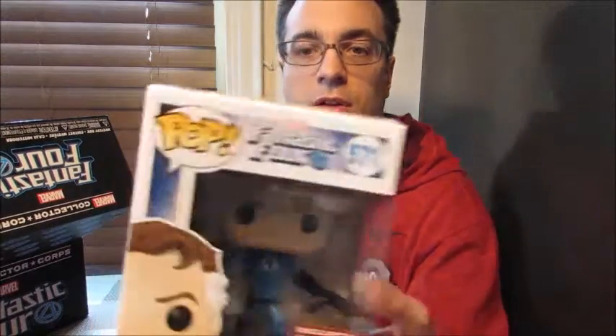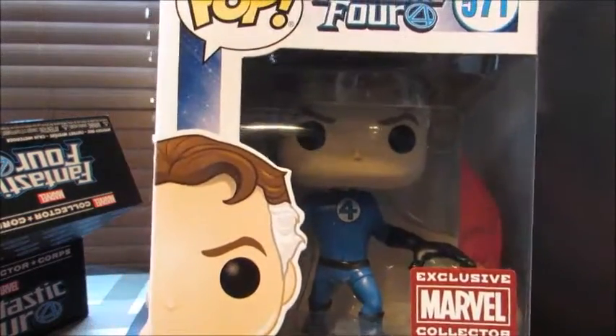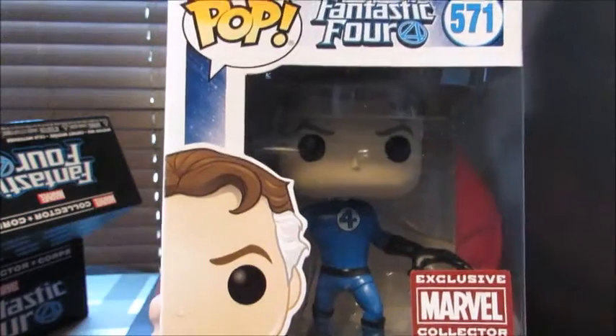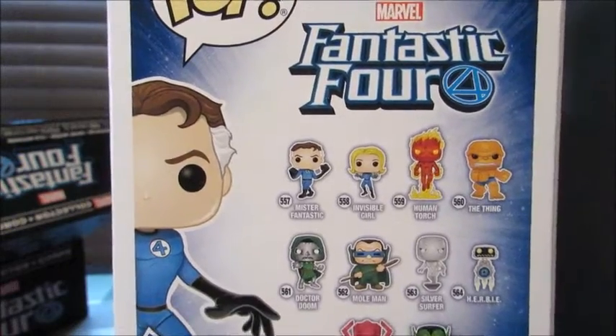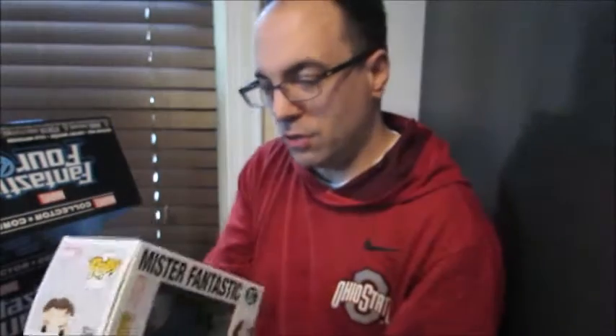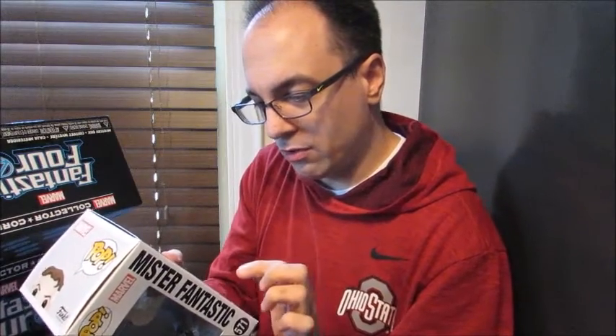The first Pop we have is Mr. Fantastic. Very cool. That's a neat-looking Pop. There's all the ones on the back — these are Marvel Collector Corps exclusives, so all these Pops are exclusive to this box. It looks like his hands are out as opposed to making fists on the regular ones, so it's always interesting to see what the variants are.